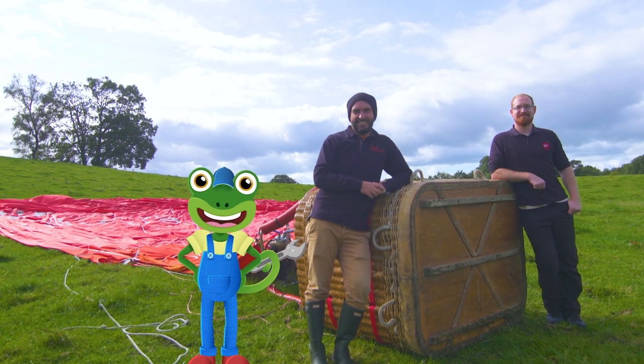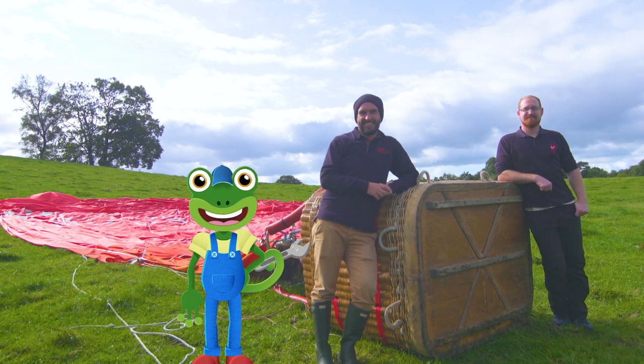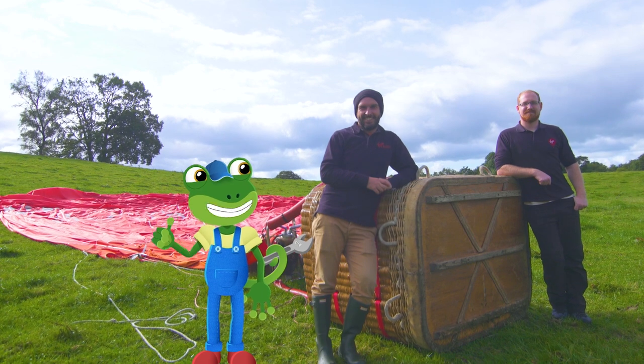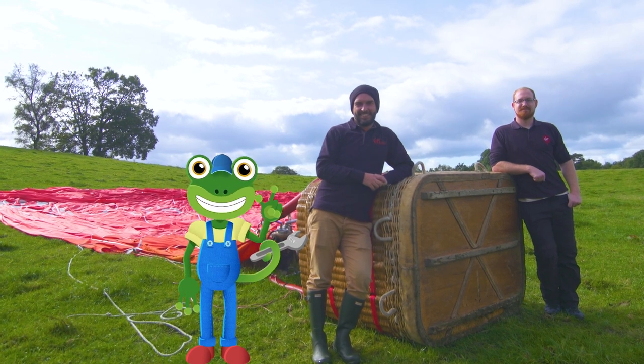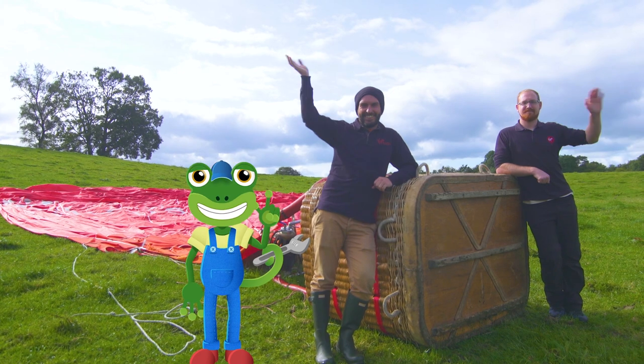Wowzers trousers! That really was a fantastic adventure floating across the sky. Thanks to everyone at Virgin Balloon Flights for showing us their magnificent hot air balloon in action. Until next time, it's Cheerio from Gekko! Byeee!